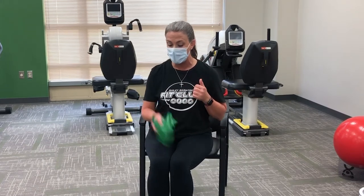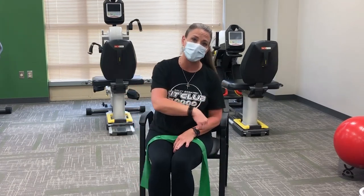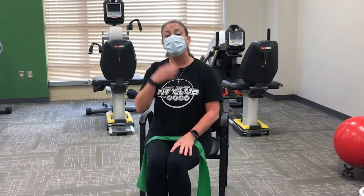Hi guys, I'm Mo. I am the exercise specialist here at Bailey Bariatrics, and Ryan and I are going to be walking you through the resistance band workout. I'm going to go over the upper body moves, and then Ryan's going to come in and do the lower body moves. We're also going to show you modifications for each of these moves. If you don't have a resistance band, that's okay — you can grab two cans of green beans or water bottles. If we've given you a band, go grab it. If you haven't received your band, make sure you come into the office and ask for one.